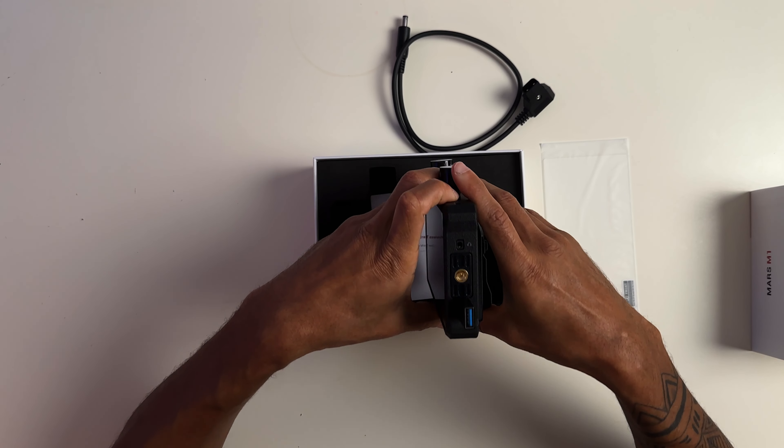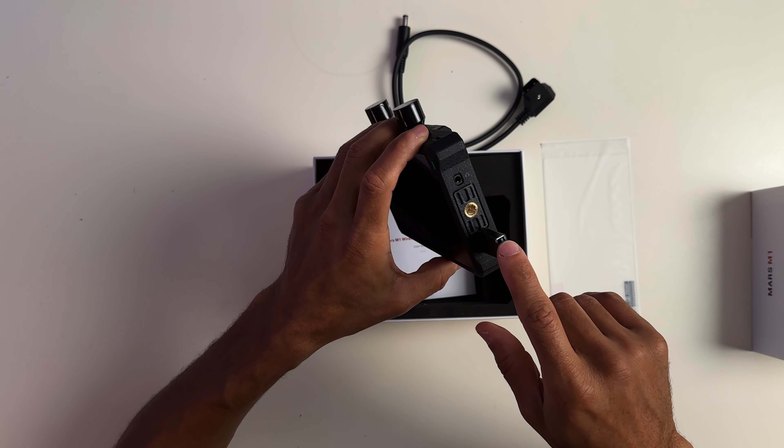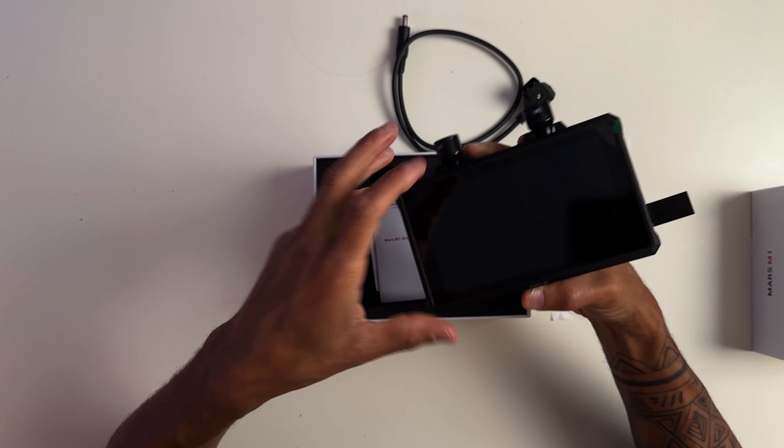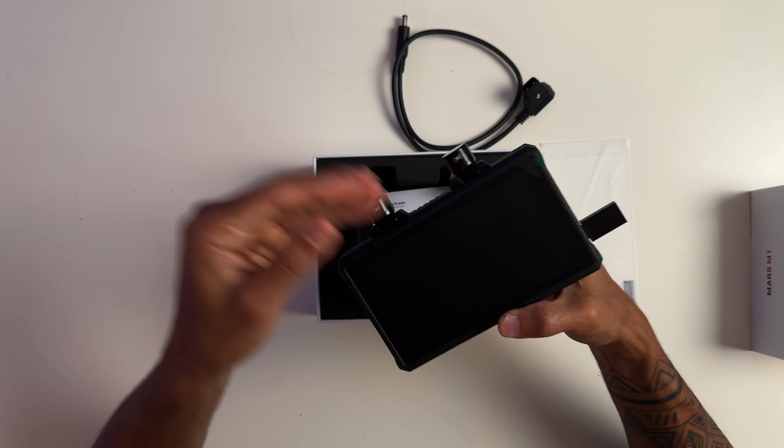This USB connection is also how you can do firmware updates, as well as install 3D LUTs, so you can monitor how you're going to color grade your footage later on. One thing I'm going to be using this for is my client projects — I have a huge project with a non-profit later this month, so I'll be bringing you footage of me using it. And for monitoring while doing these YouTube videos, because sometimes that three-inch screen is just a little too small for my eyes. I need something bigger to make sure I'm framed up and there are no distracting objects.